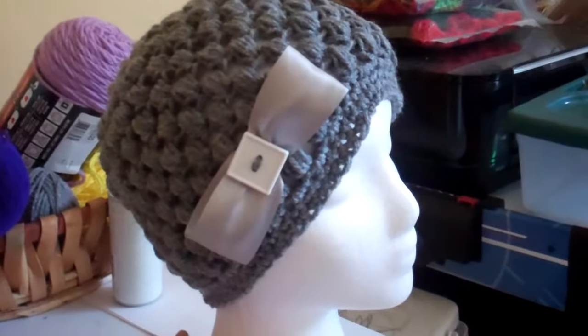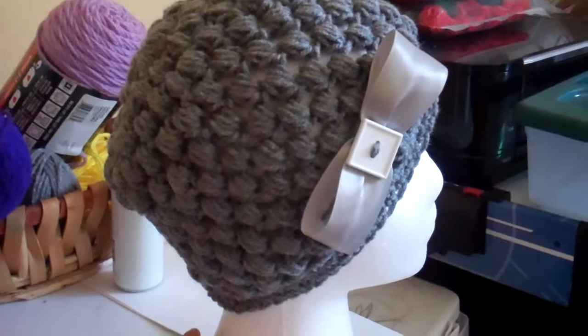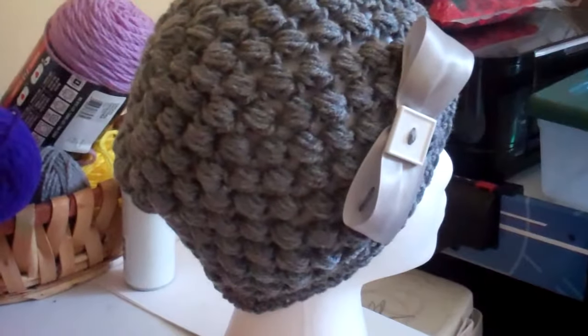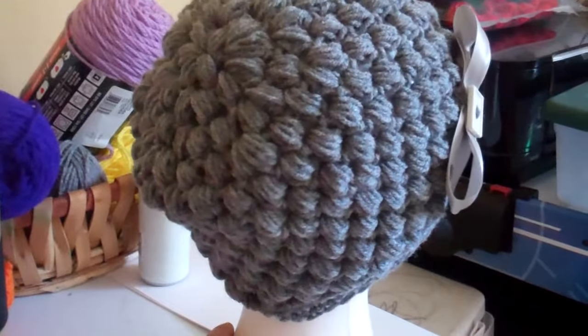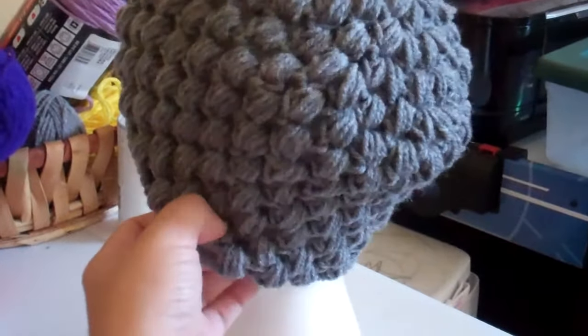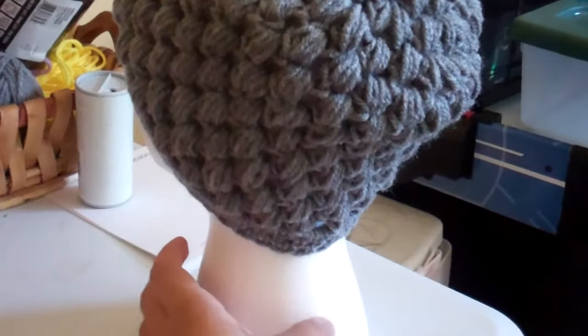Hi, this is Sabrina here from KX by Sabrina. I want to show you another puff beanie that I've made. I used a tutorial — I really don't know the name but I'll put the link below once I look for it. I did use a tutorial off of YouTube, so you guys can get this pattern from YouTube, and it came out just so perfect.